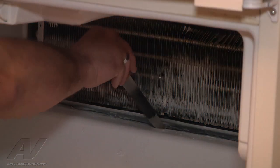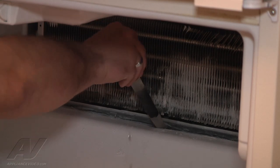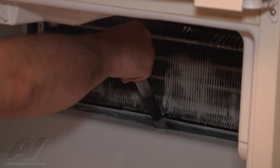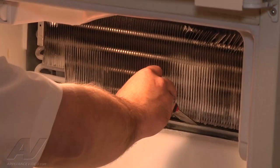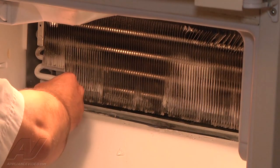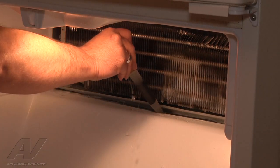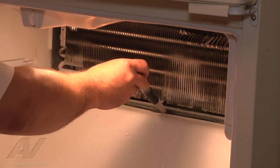We're just going to shoot hot water down the drain just to free up the ice. Again, I'm just pushing water down the drain to clear the ice from it.